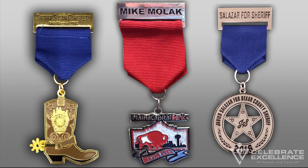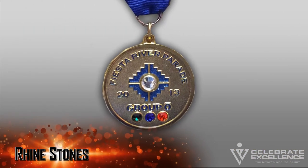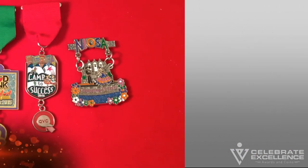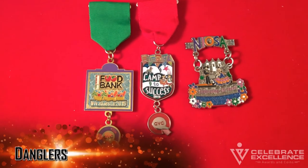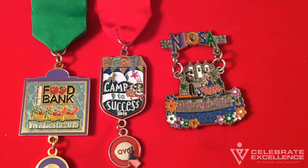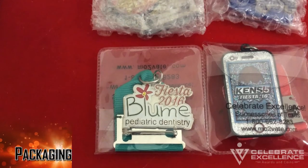Header bar: a header bar is an additional piece of metal added to the top of the ribbon. This allows you another imprint area for your message and extends the overall length of the medal. Rhinestones can be added to your fiesta medal to create a jewelry quality look. Danglers: a dangler is an additional piece of metal added to the medal itself — most commonly danglers are added to the bottom and they allow you another imprint area for your message.